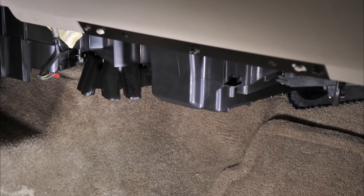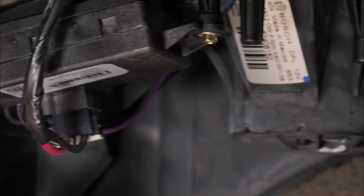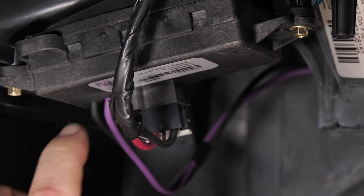Once we have our lower cover removed, this is our blower resistor module right here, and this is the blower motor. Our original resistor — our new one is going to look a little different. The wires come out fixed into the resistor and come to the blower motor. We have three inputs.